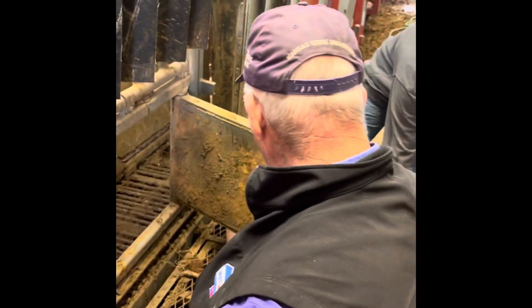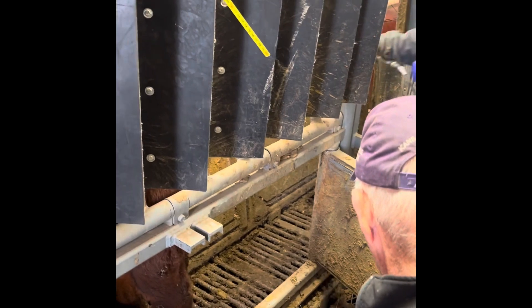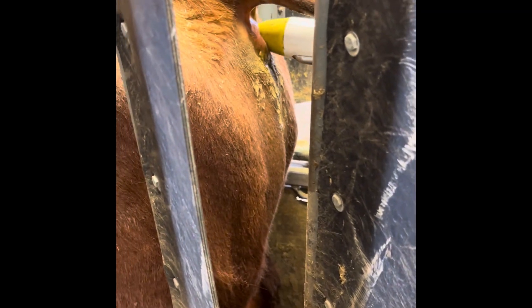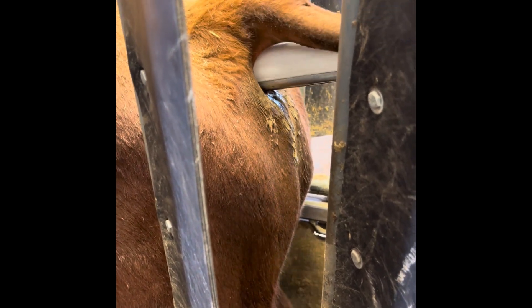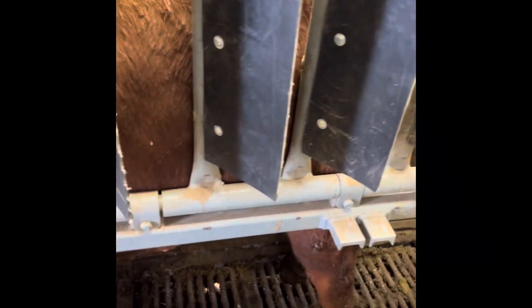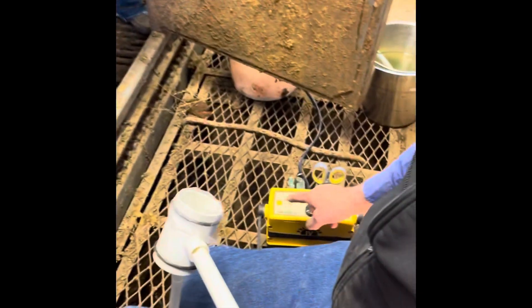Kylie's done palpating and I'm done with that job. Our next step is to get a semen sample out of these bulls. We use an electro ejaculator — Kylie just put the probe in, and then we stimulate these bulls with this yellow box down here on the floor.